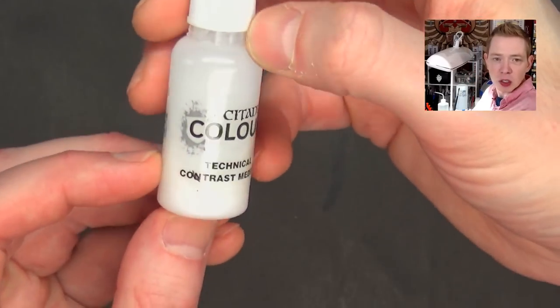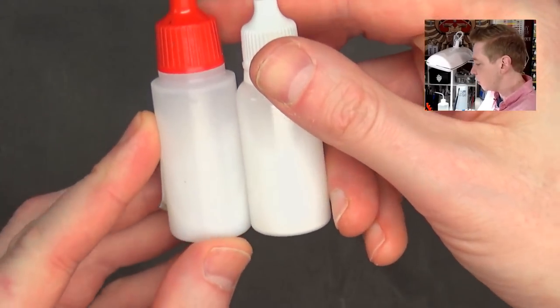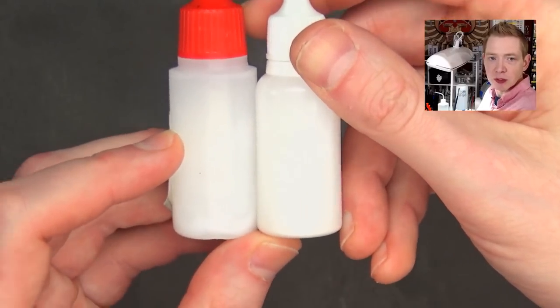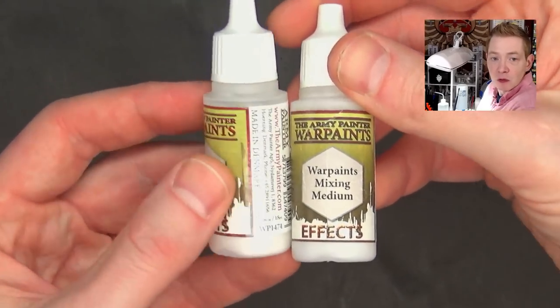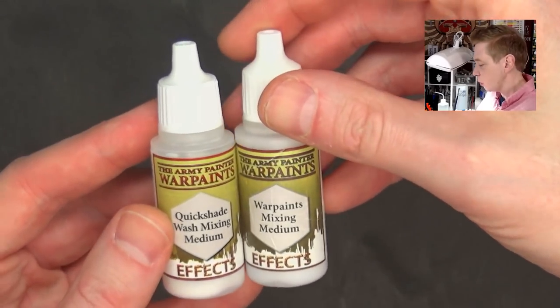So what I did was I took a bottle of their contrast medium and mixed up two sample bottles. All this is is just 50-50 flow improver and either matte medium or glazing medium, and I just figured out which one seemed to work the best. To be quite honest, it was very easy to do. I had some glazing medium and some mixing medium on hand from Army Painter.